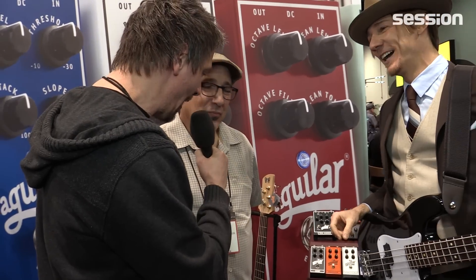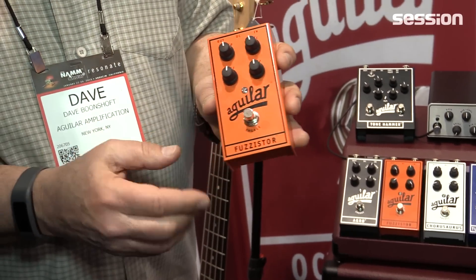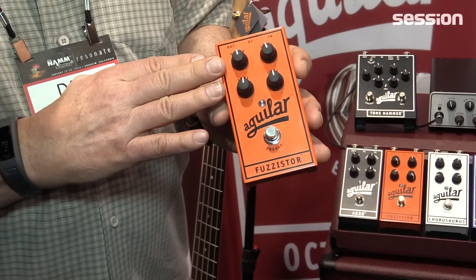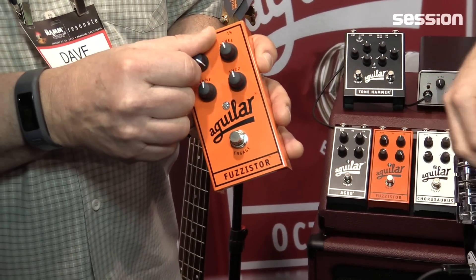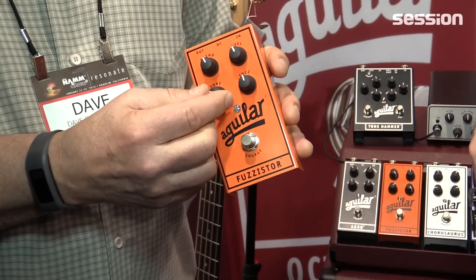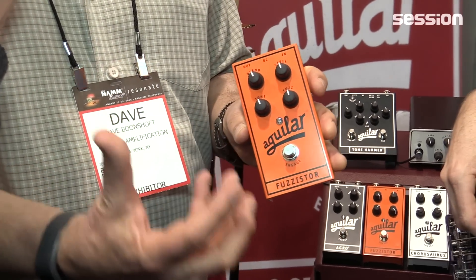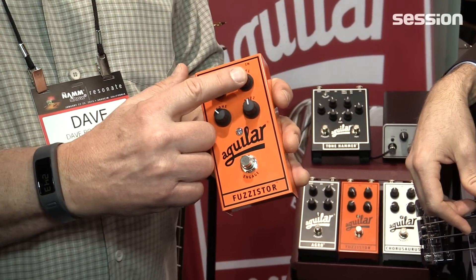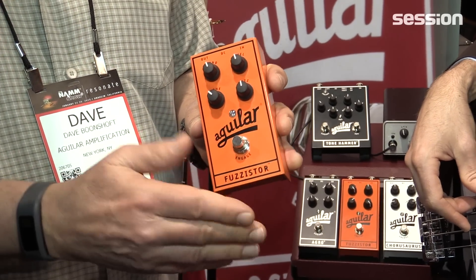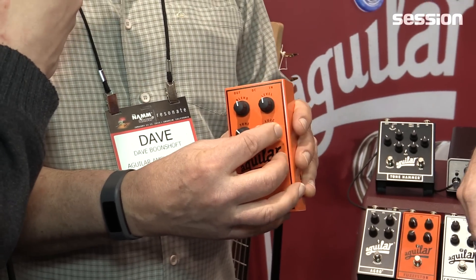So what do you have new for NAMM here? Well, we have the pedal you were just listening to, the Fuzzister. This is a great fuzz pedal — uses a silicon transistor. Some of the special features include a blend feature, which blends from 100% clean to 100% fuzz. This is a Tilt Q — tone for just the fuzz only. You can get it very gnarly, or get a deep, Led Zeppelin kind of thing. Level is gain makeup, so you can match your clean sound when punching in and out. And the knob that says 'fuzz' is how hard you're crushing the silicon transistor.